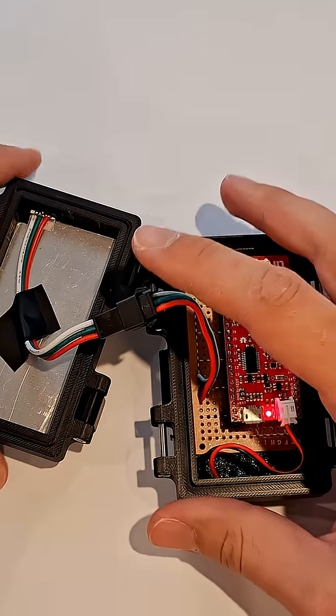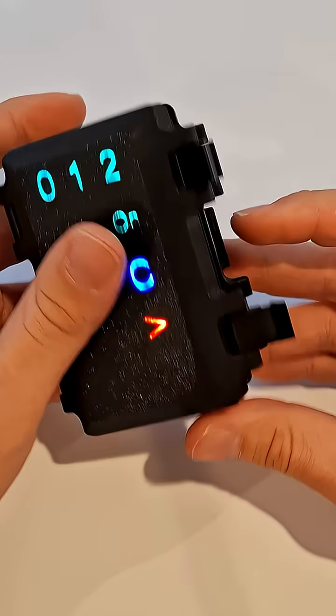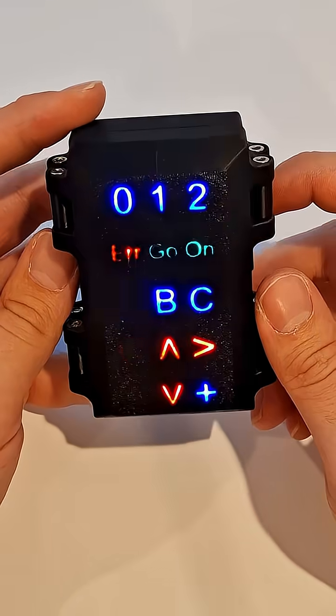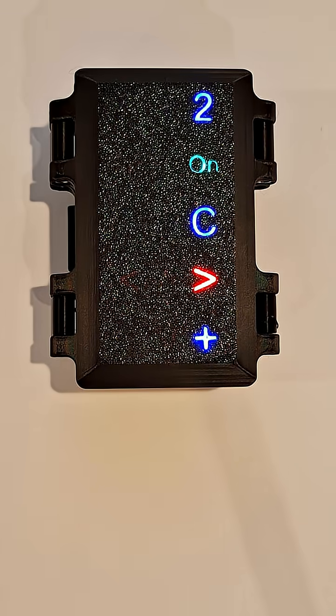I've just programmed some simple sweeps of the LEDs to test out the demo patterns of this proof of concept. But with this technique, you can create any custom symbols or patterns unique to your project. I'll upload the step files for this test to Makerworld so you can check it out for yourself. Thanks for watching and I'll see you in the next one.